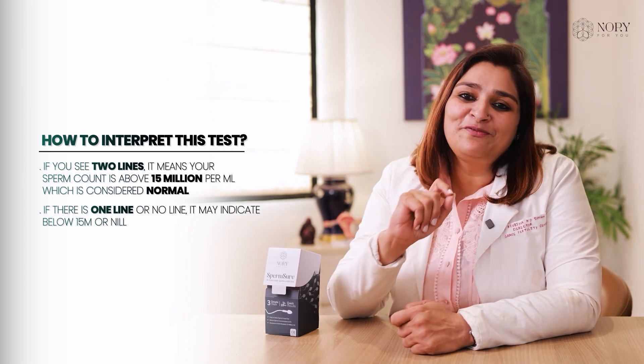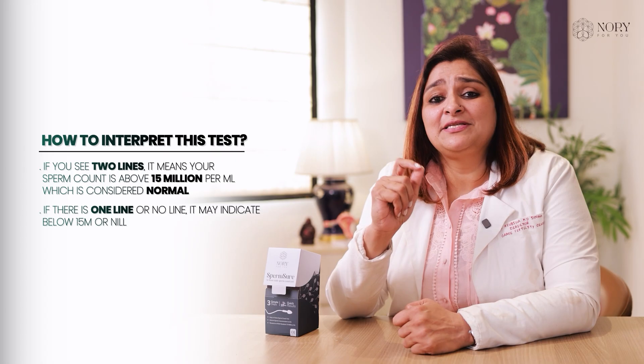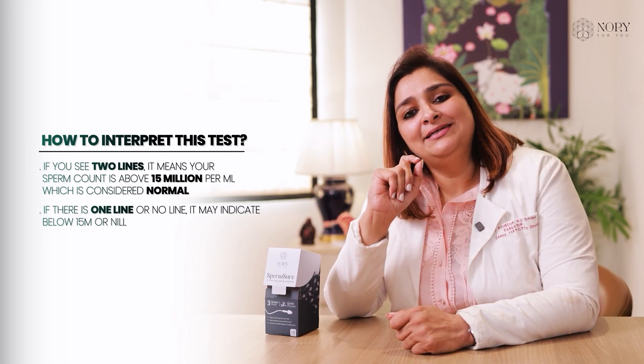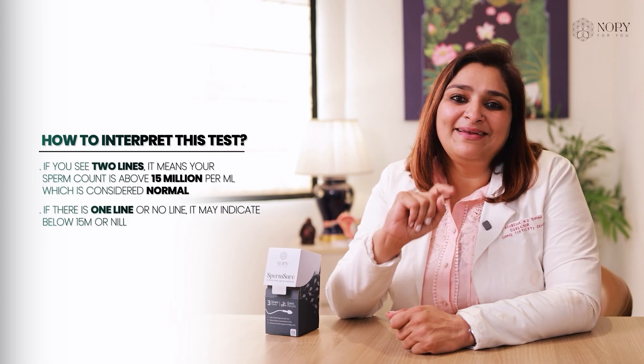And if the count is below 15 million per ml, or if sperm is absent, you will not see any line on the test side and you will only see one line on the control line.